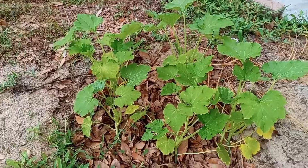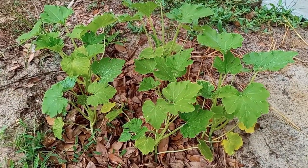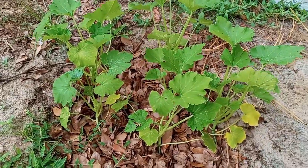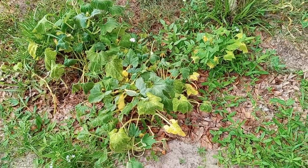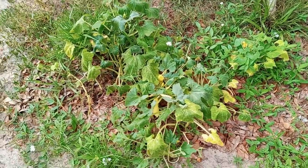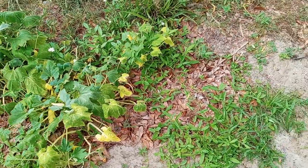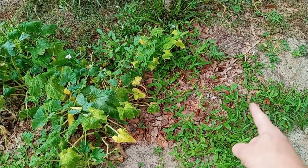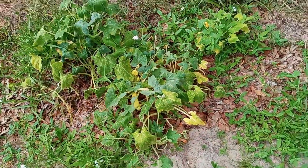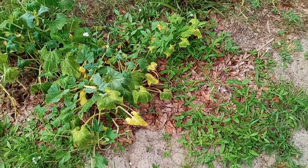I'm going to throw a fourth example in here that is just straight organic. Here's our fourth example — we did the lasagna layering in the soil and did nothing else. What we're looking at is squash plants running from here all the way over to there.